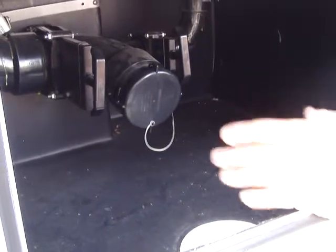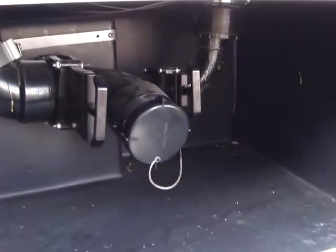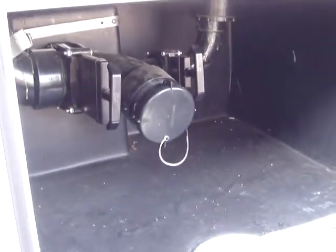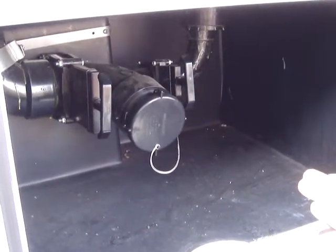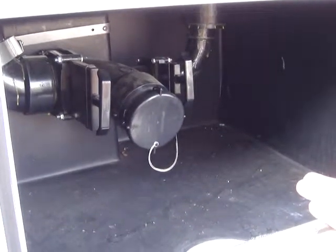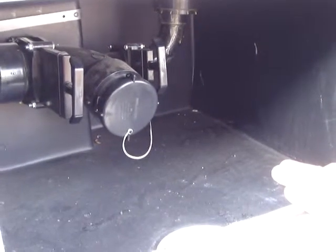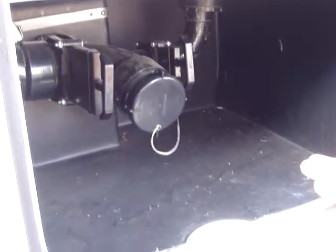When you get done camping, you come out and close off the gray, then open up the black and dump it. After you dump it and let everything drain out, close the valve off, go into the commode, add some more chemical and put some water in there with the foot pedal. That way, when you're driving down the road, it recoats the inside, gets the blue all over and keeps it smelling fresh — so it's ready to go camping the next time.